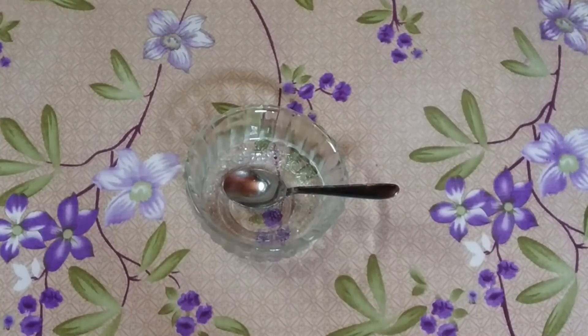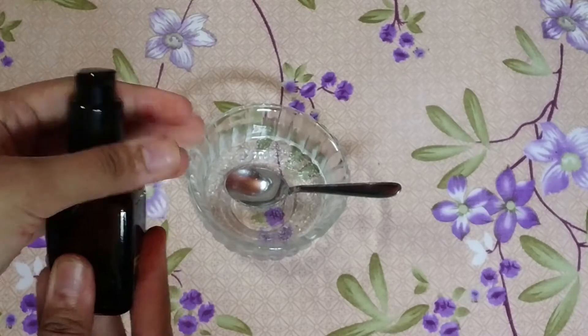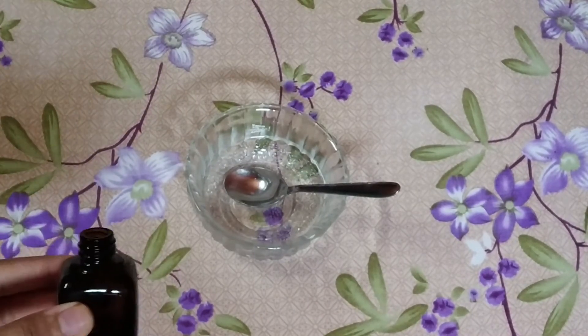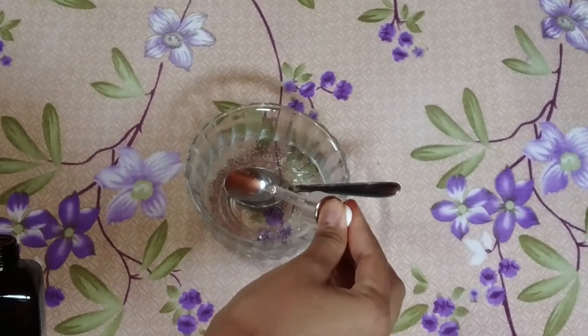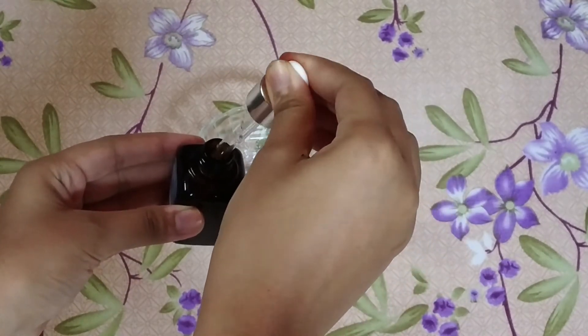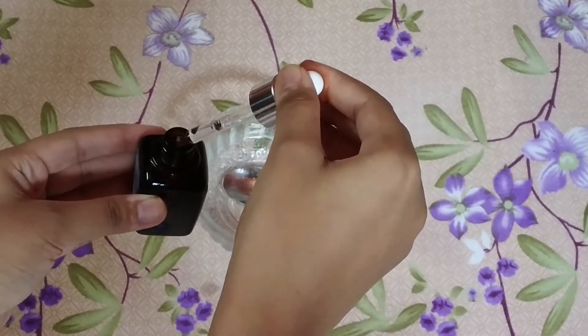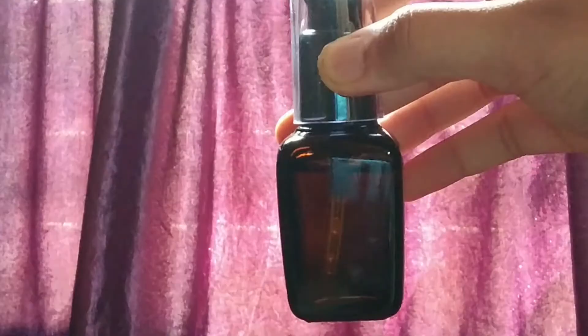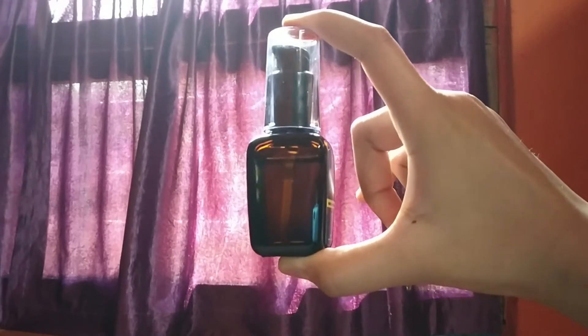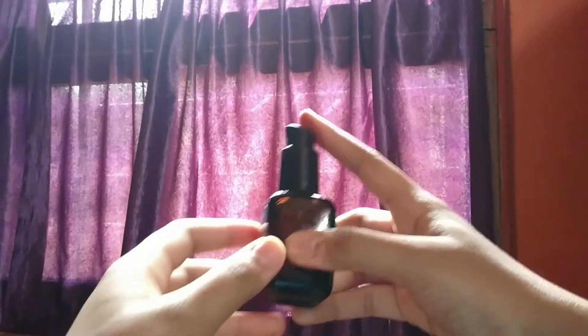Our serum is ready. Now we're going to transfer it into the empty bottle — just open it up and pour the serum in. This is my bottle filled up with the serum. I'm applying it on my hand to show you — it has a nice liquid consistency.